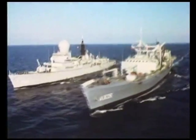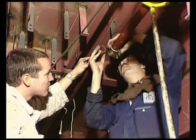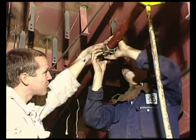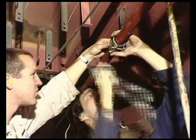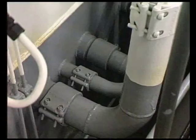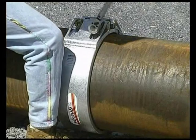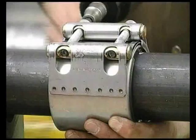3,500 Stroud pipe couplings are used on every Anzac frigate built. The Stroud pipe coupling is designed to join plain ended pipes without any preparation. No grooves or threads need be cut, and no form of welding is needed. Any type of metal pipe of a huge range of diameters can be joined using Stroud pipe couplings. Stroud pipe couplings can also be reused.